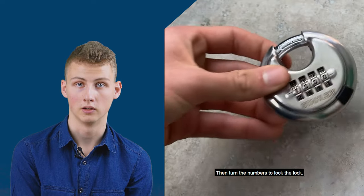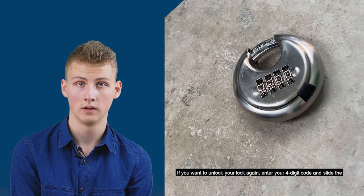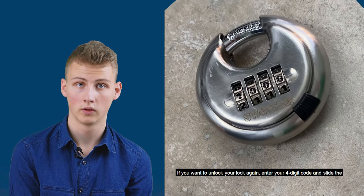If you want to unlock your lock again, enter your four-digit code and slide the knob back to the left.